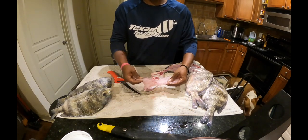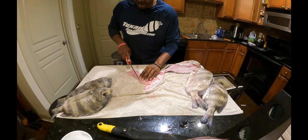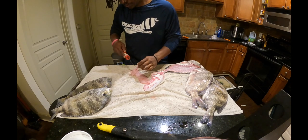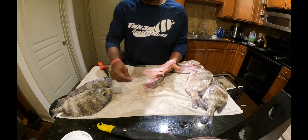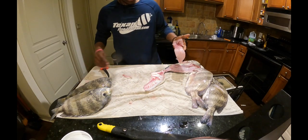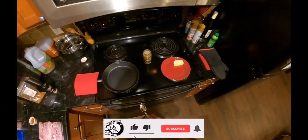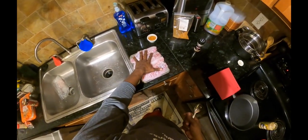We still have a few pin bones right in here that we come in and just take out. That's gonna be your sheepshead fillet. I'll do the other side and do the other four that we caught, and we'll be on our way.